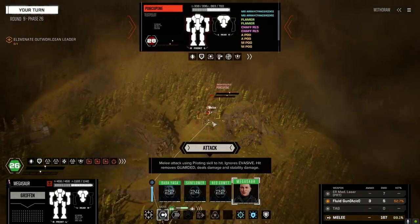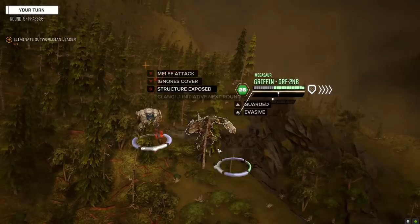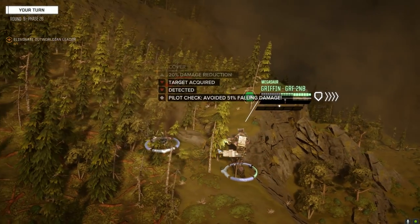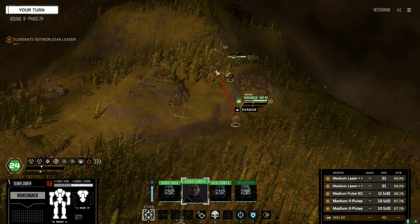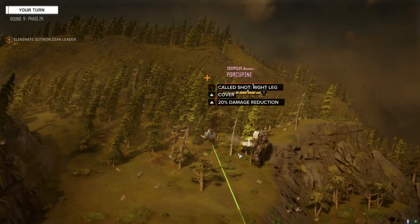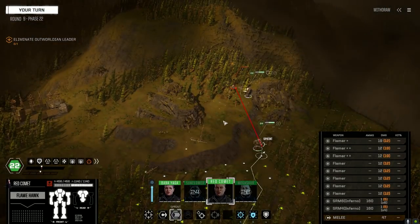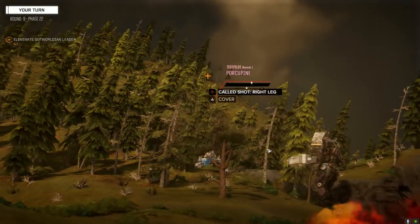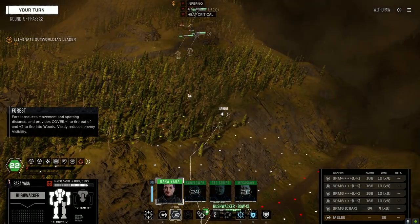All right, we got a melee shot now. Let's go after this side — there's the leg, still 150 damage. Let's go with the other leg. That's kind of lousy chances to hit but we'll take it, go after the leg. 87 heat — that's just crazy the amount of heat that thing puts out.